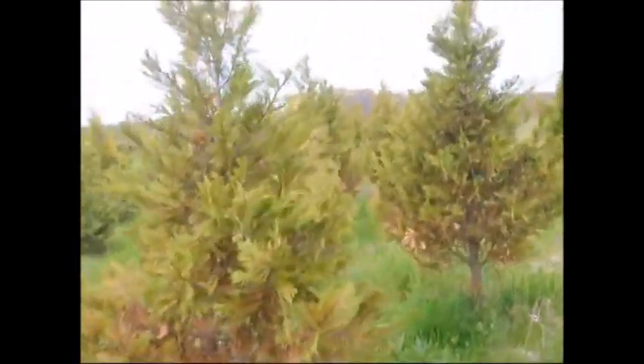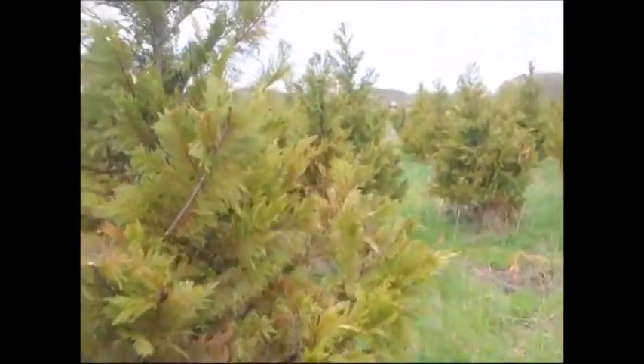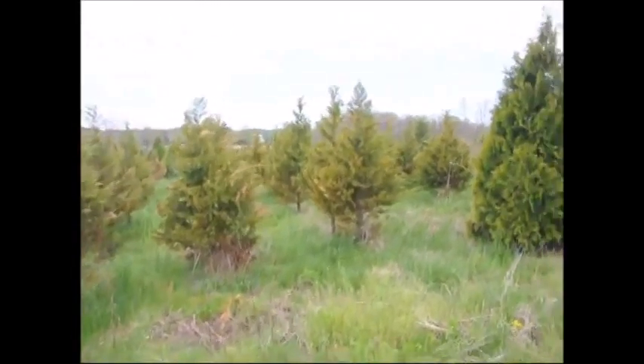More burn is developing on the trees as we speak. So these trees will be trashed — they're not really going to be recoverable. It would take too long to get them to refill out.